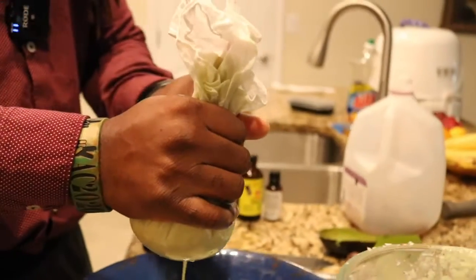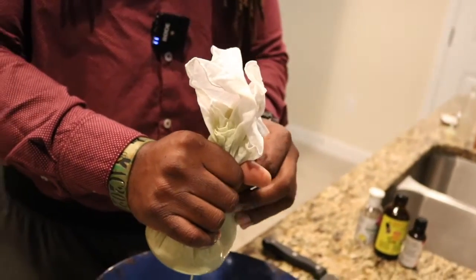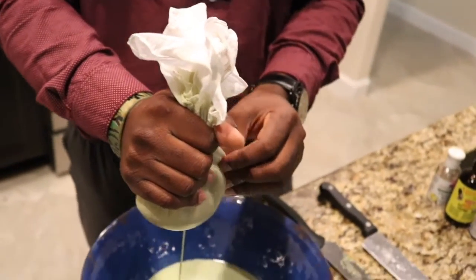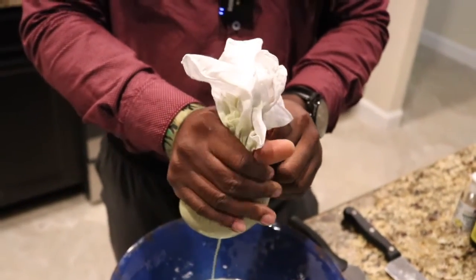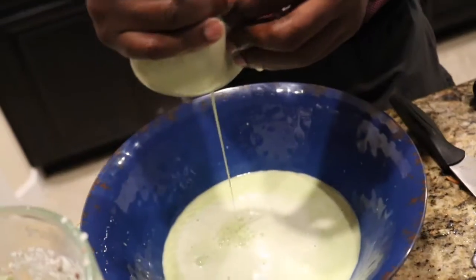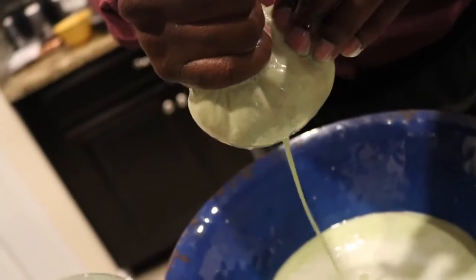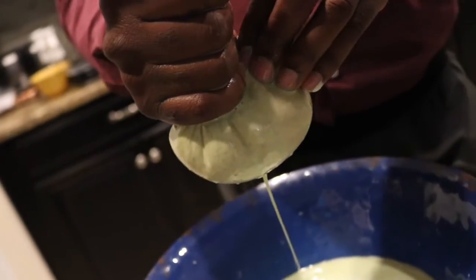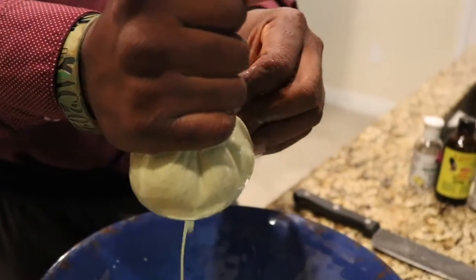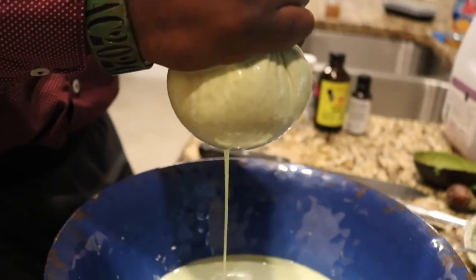In a second I'll open it up so you can see what it looks like. People call it trash — Jamaicans, we call it trash — but the residue or the leftovers, you'll see what that looks like. Our whole goal is to be as natural as possible. Products are great, but there's nothing better than herbs and plants from the earth. You should get three to four servings of shampoo from this.